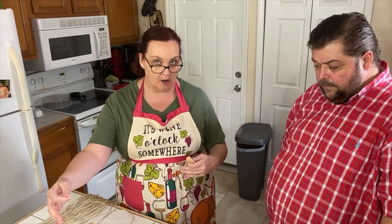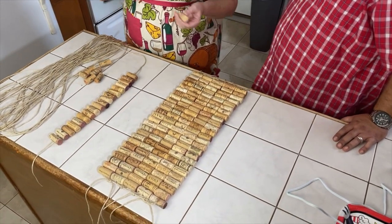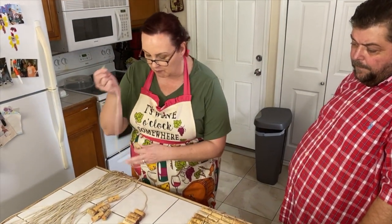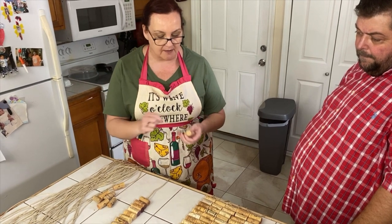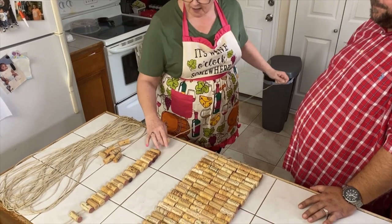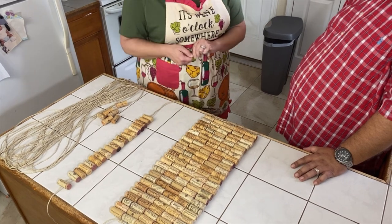You can use anywhere between 300 to 500, depending on how large you want your bath mat to be. Ours is going to end up being about 21 inches tall by roughly 36 to 37 inches wide — so we're making a nice big one here. We're using rows of 25, taking each cork and putting it on this string to make the rows. We're using hemp rope, and Mike has a reason for that.